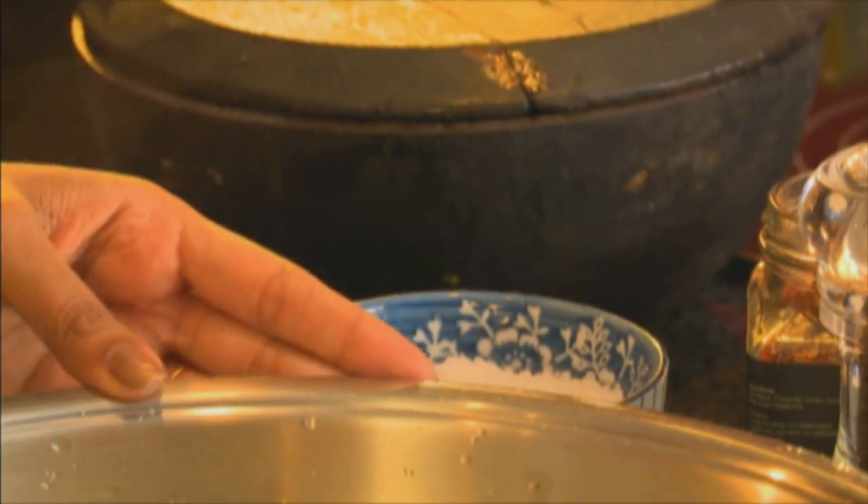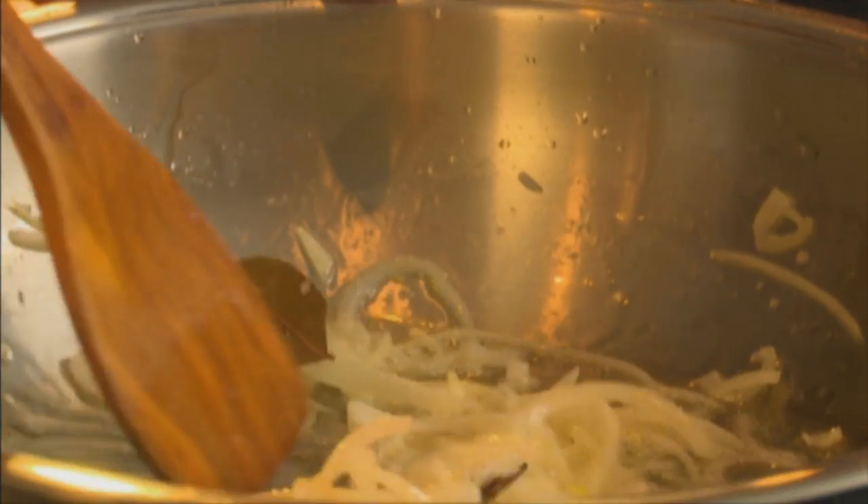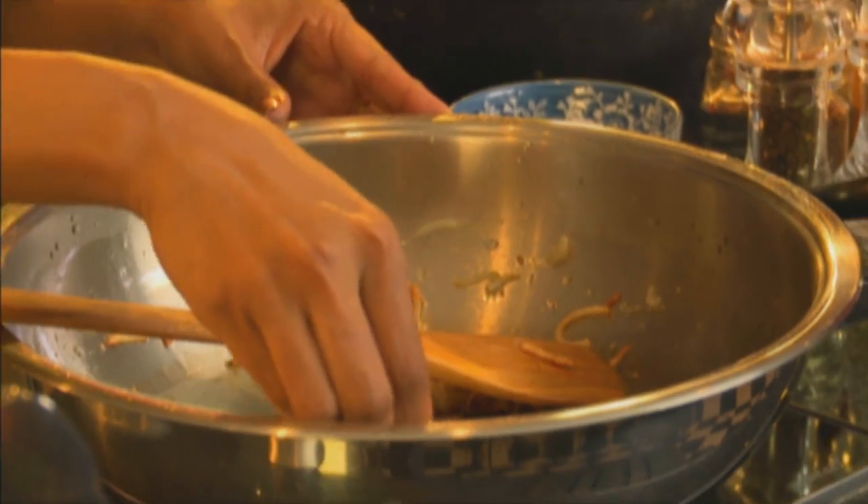Fry the onions until they're light golden in colour. To speed that along, just a pinch of salt — that speeds up the browning. You don't need to finely chop the onions for this; onion slices work nicely. Just ensure they're golden brown in colour. I enjoy quite spicy palaus but today I'm keeping it quite light. The cardamom pods have flavoured the oil, so it's best to remove them at this point — count them in, count them out.